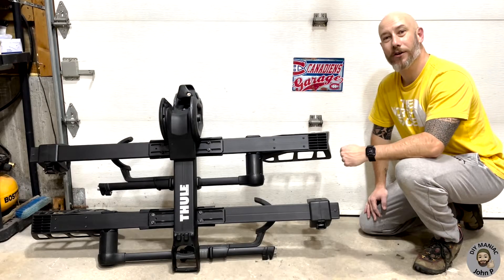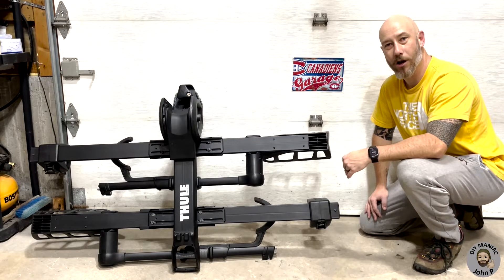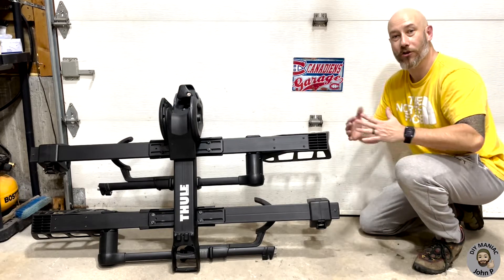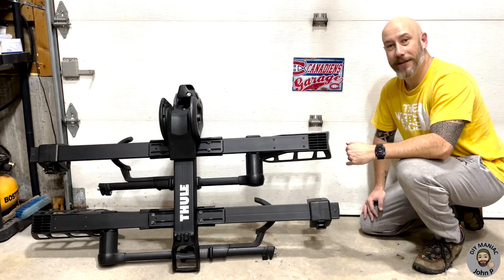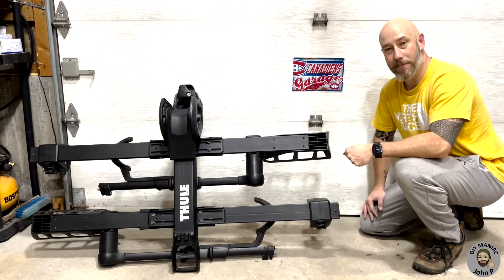Are you like me? Did you go out and buy yourself a new hitch mount bike rack? You're loving it, it's on the car, everything's going perfectly. Then you have to bring it inside the house to store it, whether that's short term or long term, and you ask yourself the question: where am I going to put this thing? In this video I'm going to be detailing the steps that I took to make a wall mount for my bike rack.